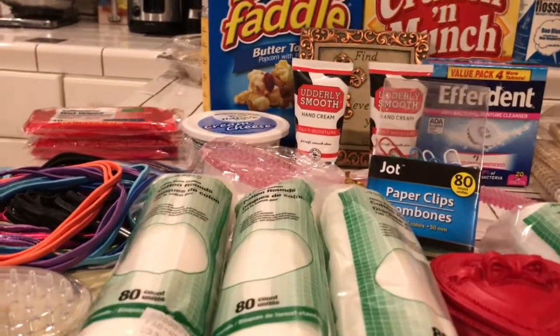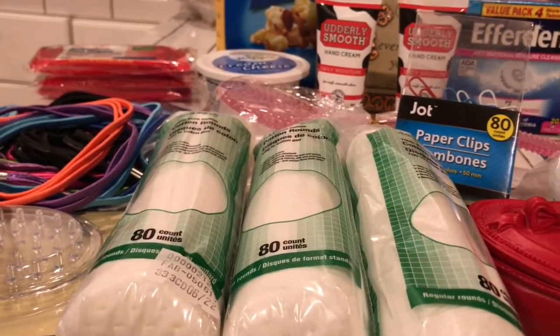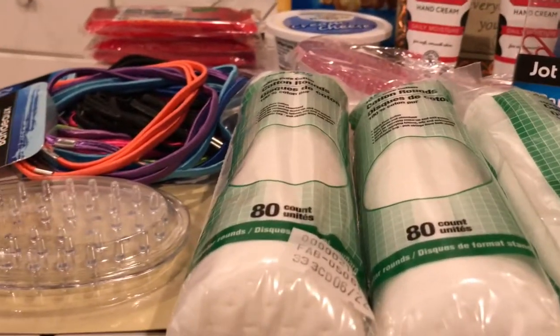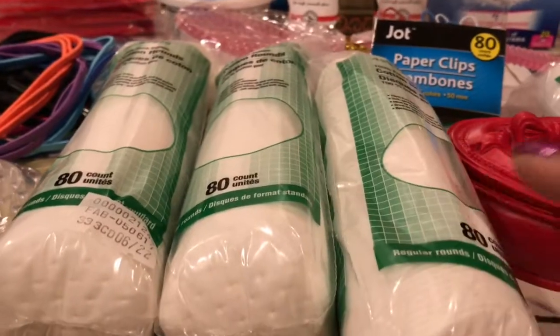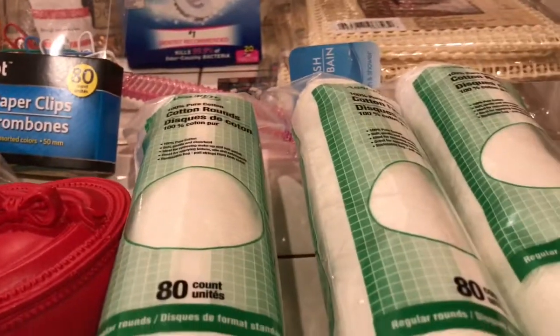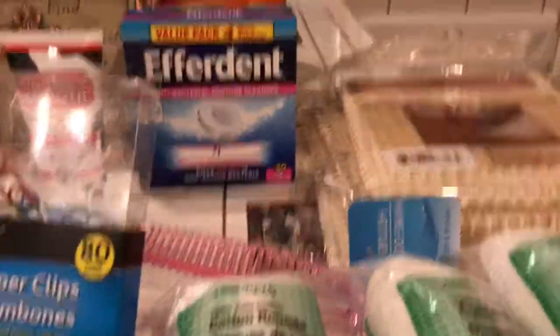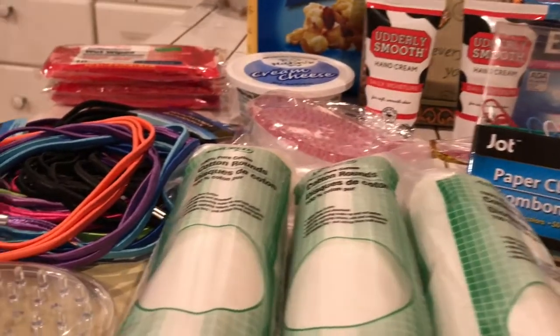Okay guys, this haul is from the Dollar Tree. Everything at the Dollar Tree is $1. So I went in and I was actually going in for these cotton rounds and I ended up buying them. I bought six of them and I ended up getting all this other stuff. I found some really nice items at the Dollar Tree.